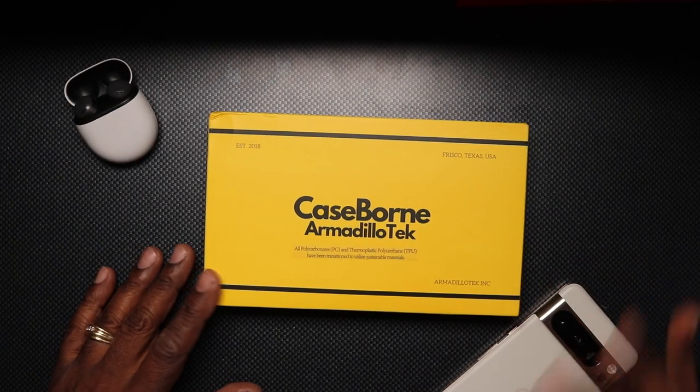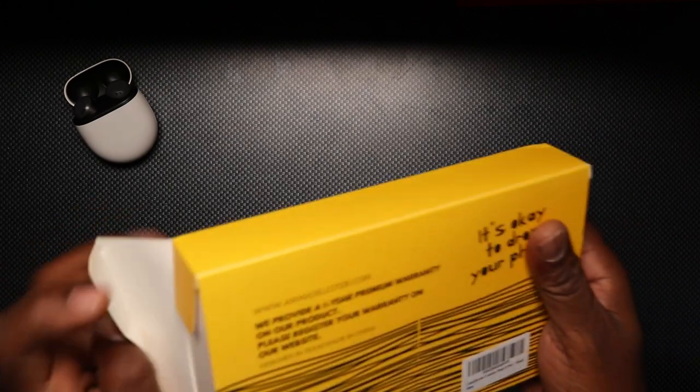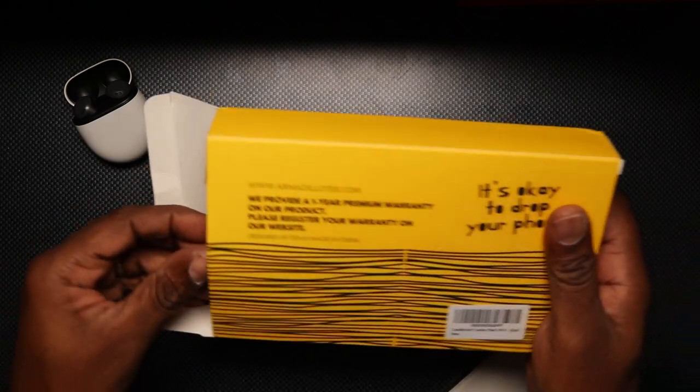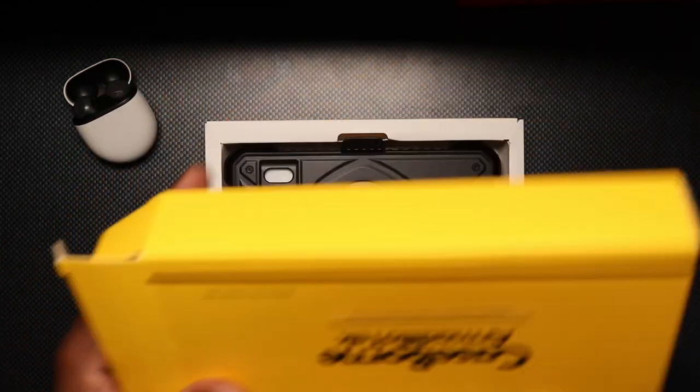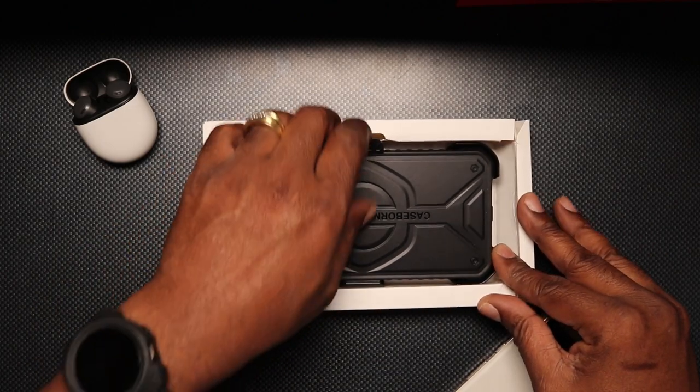Ok everybody, we're back in. Let's get this unboxed. Now if you're not familiar with these cases, these are some ruggedized cases, but I hate putting a label on the case because these cases are usually ruggedized but very slim for a rugged case.